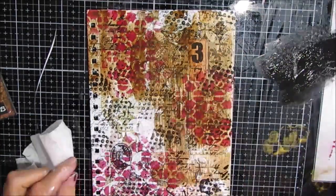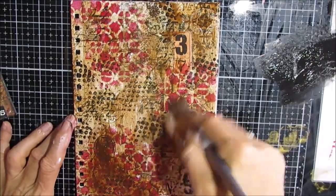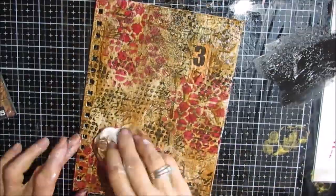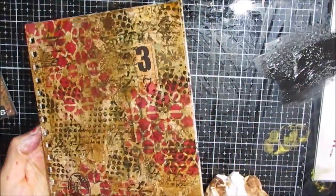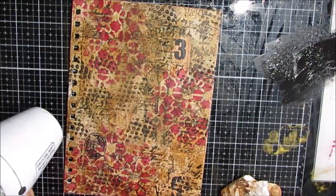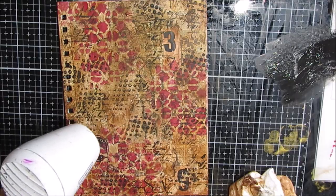Here I'm doing a wash with the raw umber. I did not put any glazing medium in this - it's just thinned lightly with water. And then I'm wiping some of it back. There's the front and the back - they're the same but different. Same colors, same elements, slightly different.